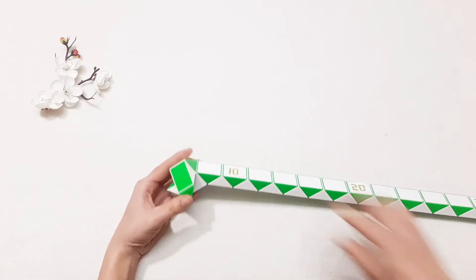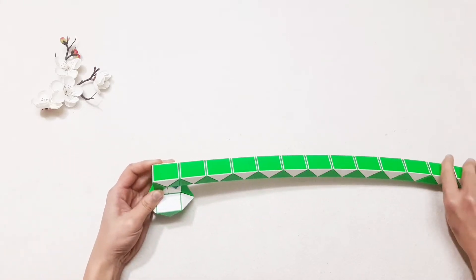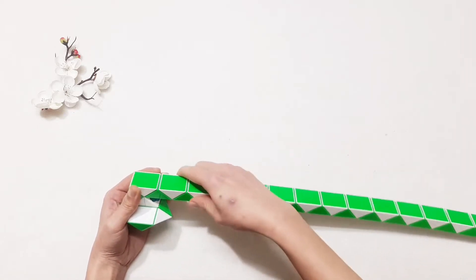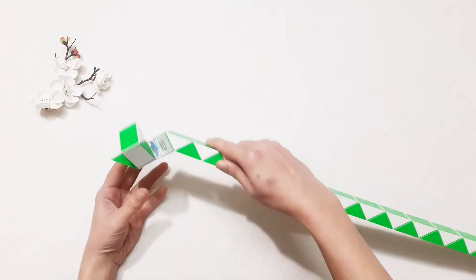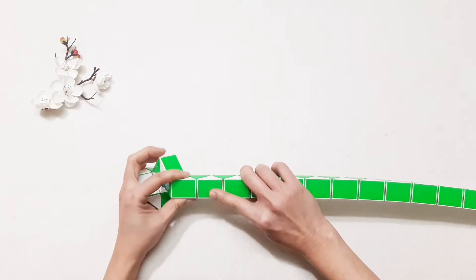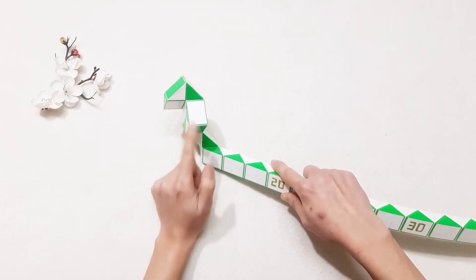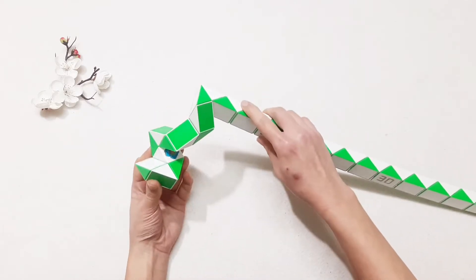One, two, three — turn to the right side. So we have one, two, three. One, two, three, go to the right and then you can put the next one out. And then you can put the next one out.